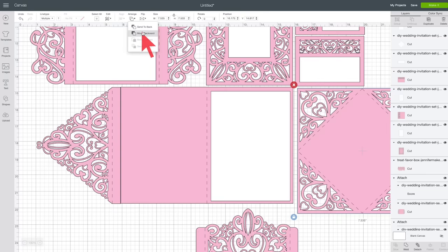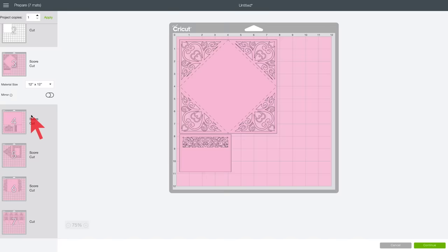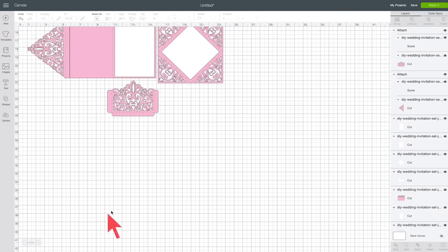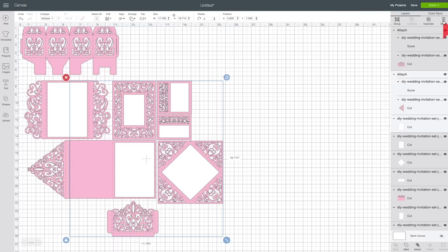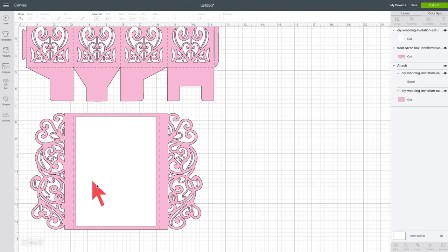The white layers are where you would do printing or lettering for your invitation. When you click Make It Now, you'll see everything is set — the white parts and each of the cards with their scores and cuts together. Chances are you don't want to cut all of these projects. Just click and drag the parts you don't want on your canvas to select them, then press Delete. So maybe all you want is a favor box and a gatefold invitation — which is totally fine.